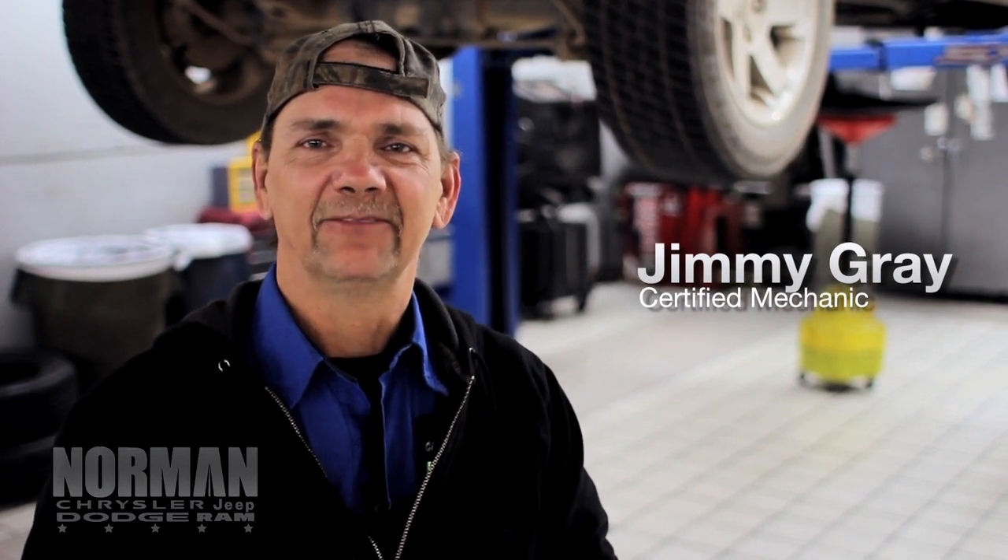Hello, I'm Jimmy. I'm a certified mechanic here at the dealership. I'm going to walk you through on how to properly change your oil. Let's have fun and change some oil.